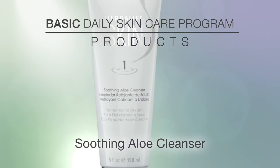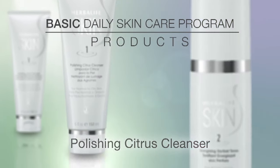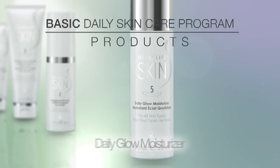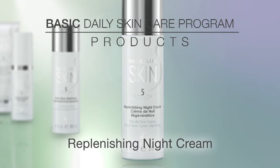The soothing aloe cleanser, polishing citrus cleanser, energizing herbal toner, daily glow moisturizer, and replenishing night cream.